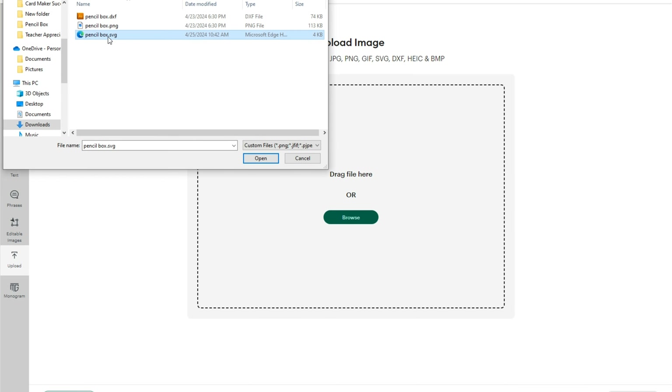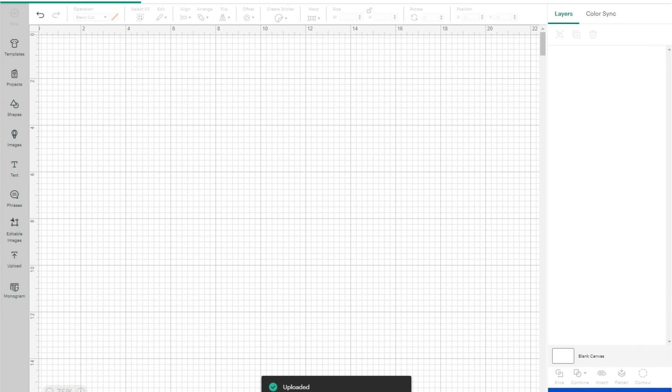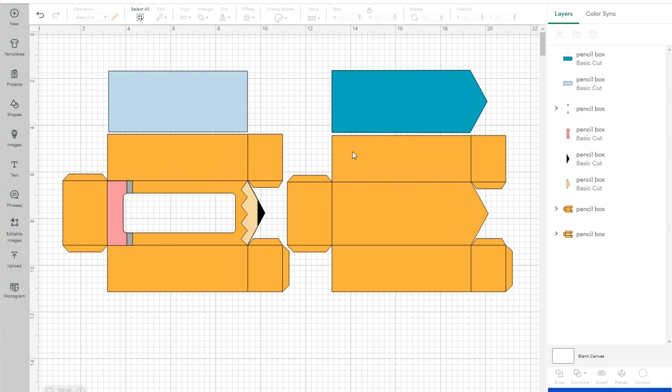We're going to open up Cricut Design Space first and go to Upload. We're going to go to our downloads folder and find the SVG file type — it might display as an internet icon or HTML doc. Upload that file and make sure it is sized at 20 by nine and a half inches.